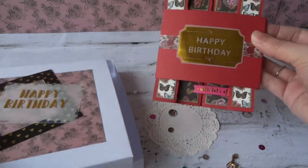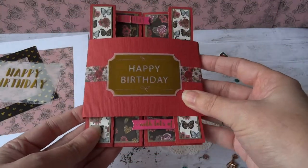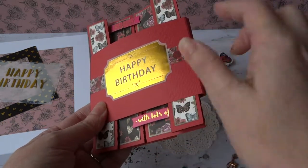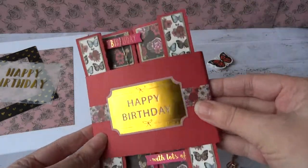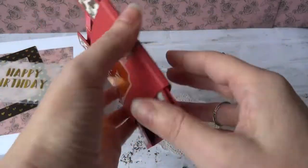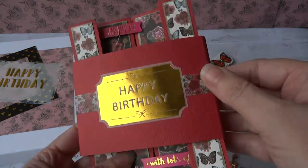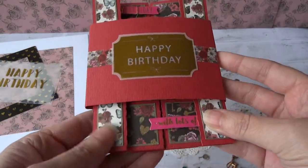Inside we have the card and this has been made with the Dovecraft Folkland collection too. Again, I've used another one of the vellum sentiments, and this one's like a ticket shape with Happy Birthday. It's gold and I've got a band on the card so it's easy to come in and out, and that's using some of the washi tape which is from the Folkland collection. It's quite a nice washi tape and it all matches, so it's nice to be coordinated.